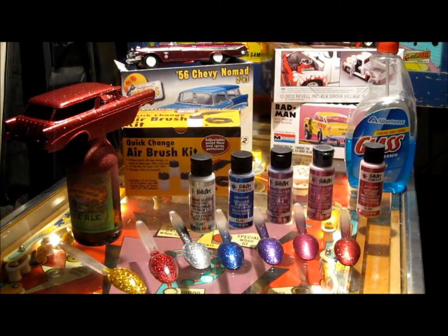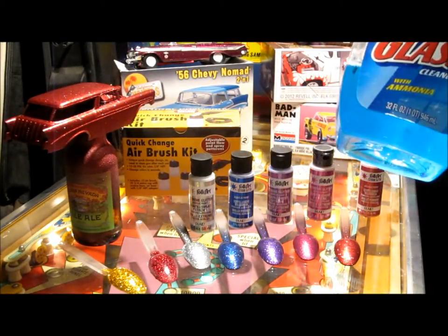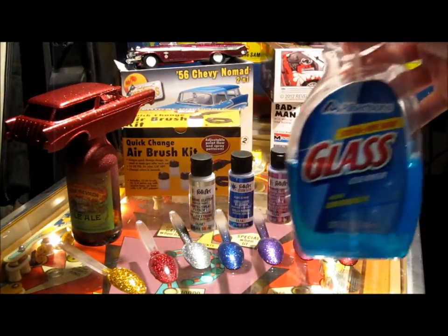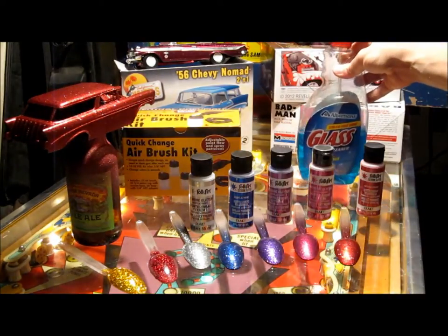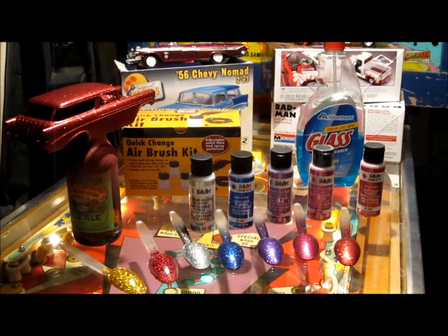It really isn't too bad as long as you reduce it about 50% — I use this glass cleaner here with ammonia in it. I reduce the paint 50% at least, if not a little more, and I really don't have too many problems getting it through the airbrush.